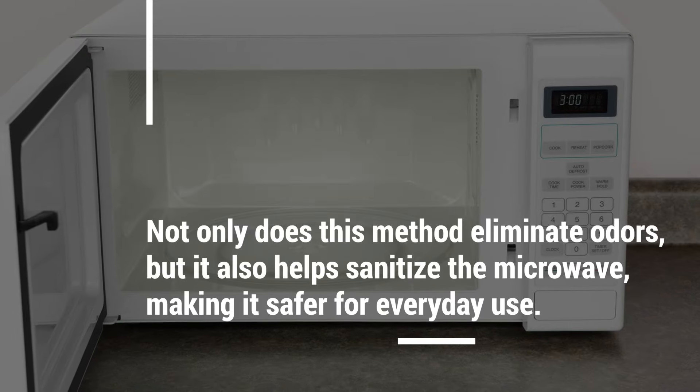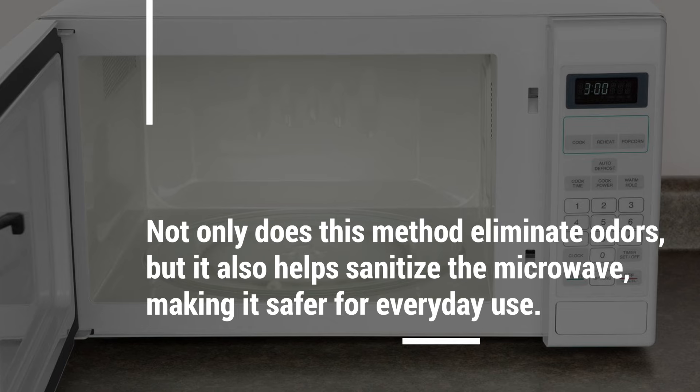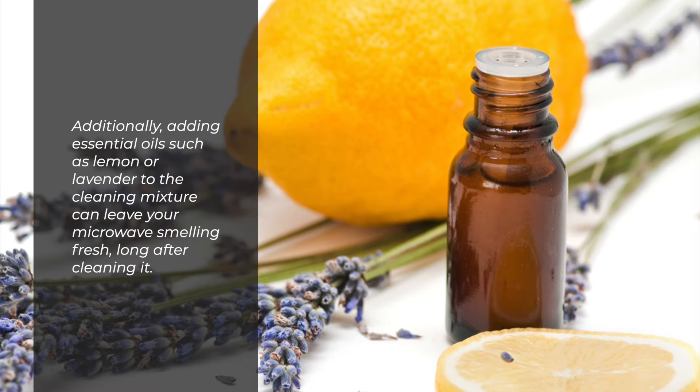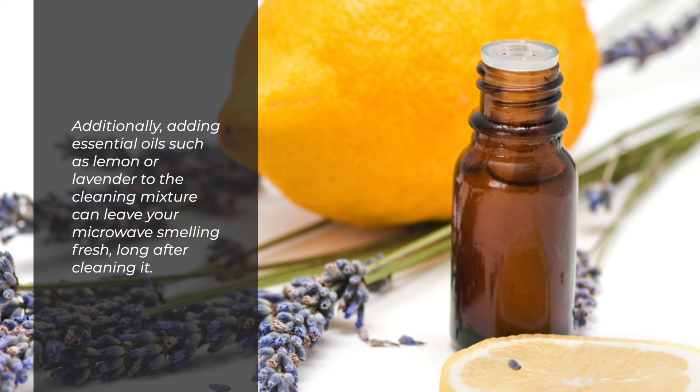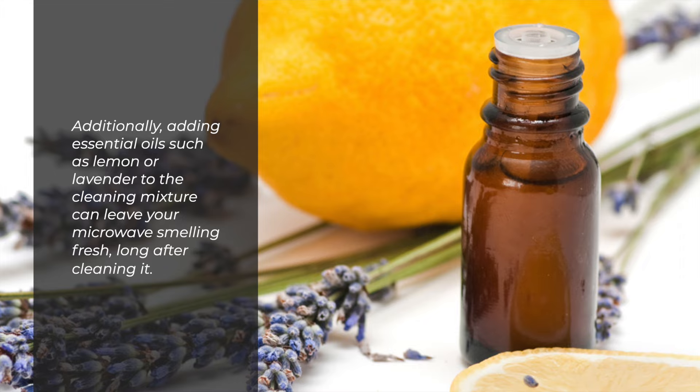Not only does this method eliminate odors, but it also helps sanitize the microwave, making it safer for everyday use. Additionally, adding essential oils such as lemon or lavender to the cleaning mixture can leave your microwave smelling fresh long after cleaning it.